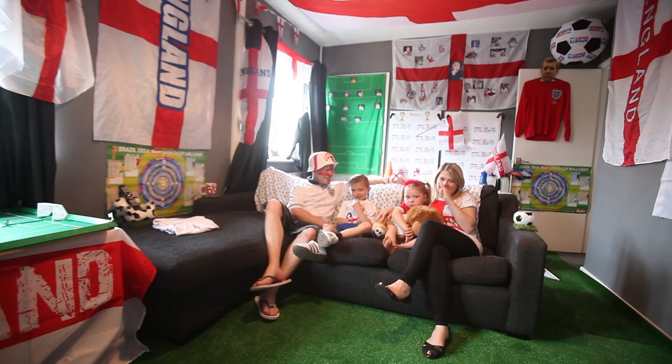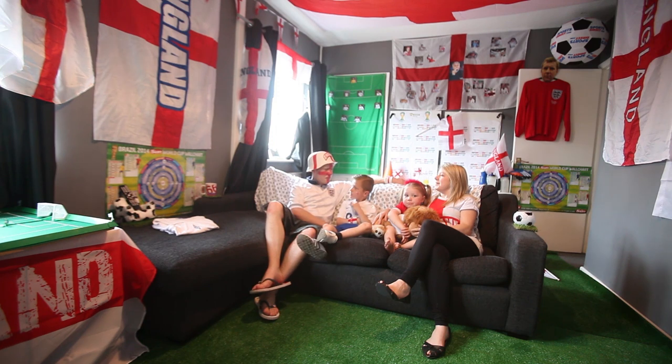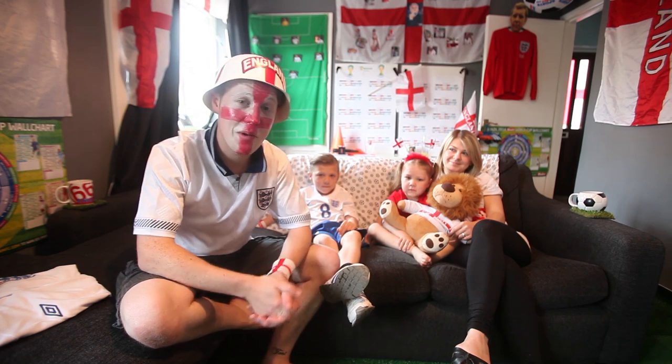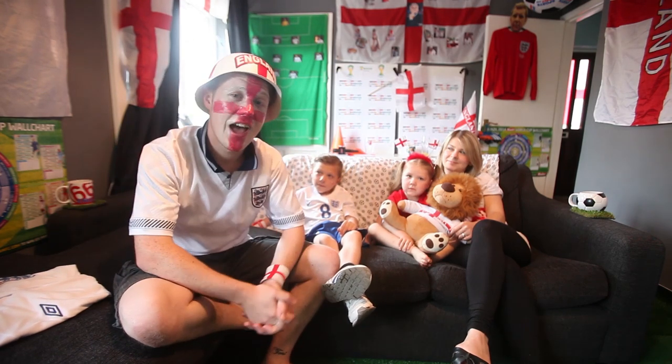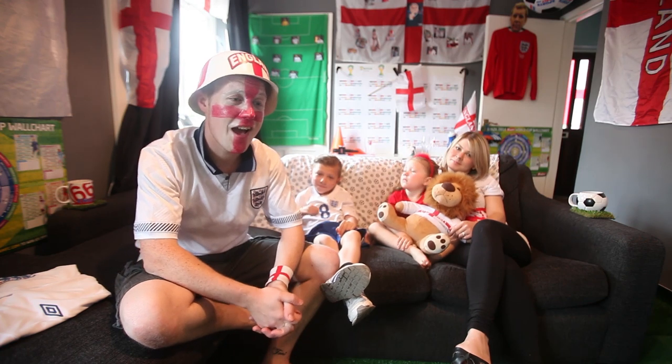It turned up on a great big three-meter roll of carpet, and at the time I thought she was going to leave me. So I begged her not to pack her bags — thankfully she's still here and we're all ready for the World Cup.